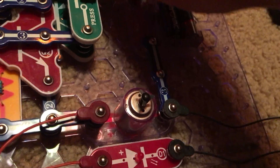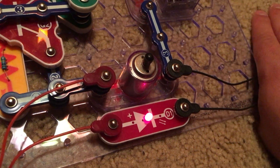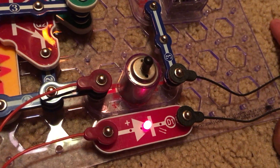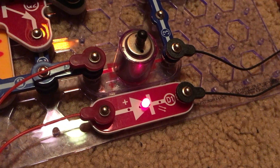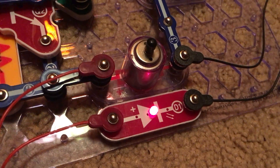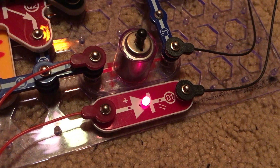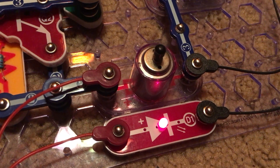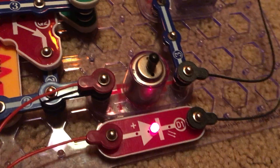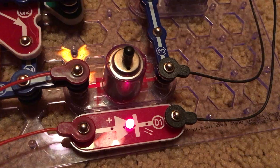Now we are going to do it once without the fan on the motor. The motor spins, and the red LED is brighter when the motor is spinning without the fan on top, because it takes less energy for the motor to spin without the fan, and therefore more energy can go to the red LED. That is why it might be brighter in this project than in the previous one.